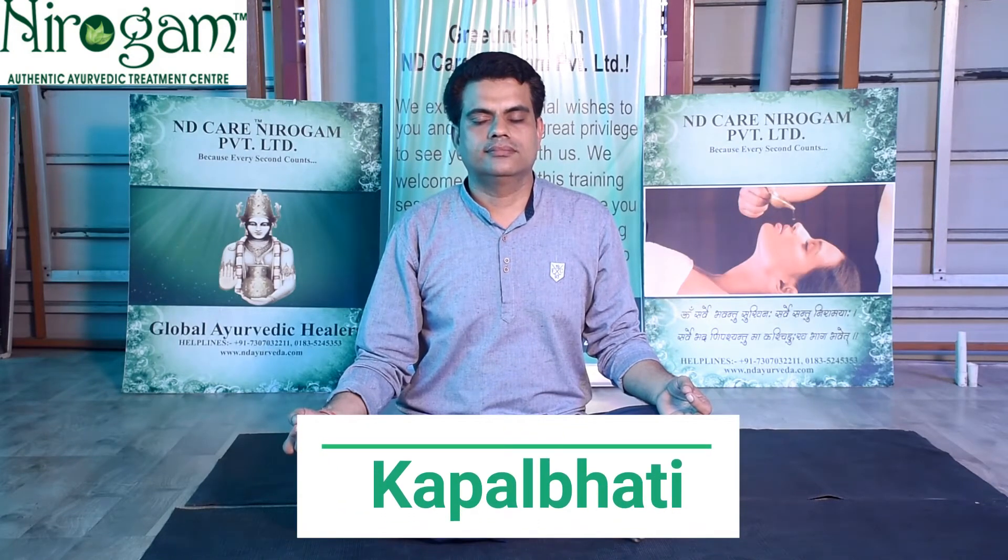Kapalbhati is one such pranayama which has gained a lot of popularity these days. A lot of people perform it, but either due to lack of knowledge or done in the wrong posture, it affects them in a wrong way. So today, Dr. Vikram will guide us the right way of how and when to perform it.